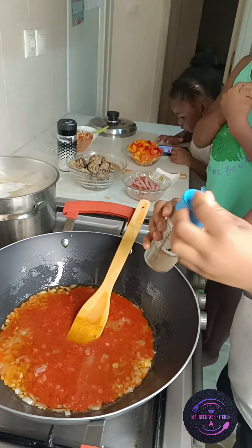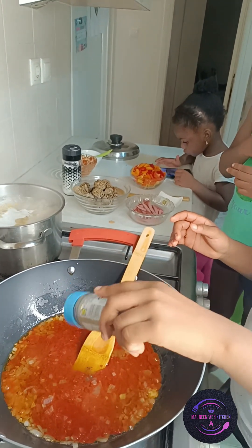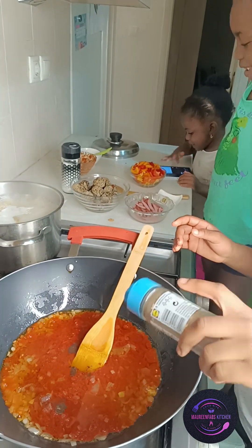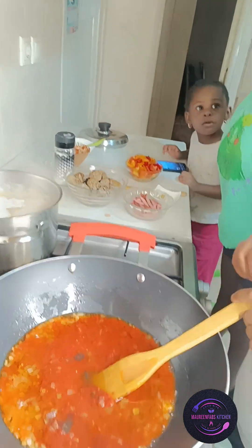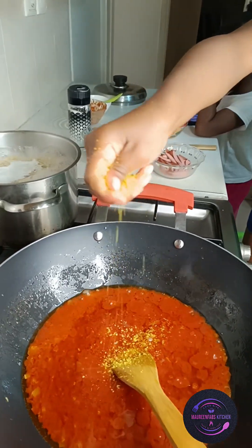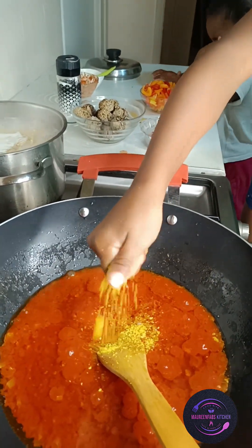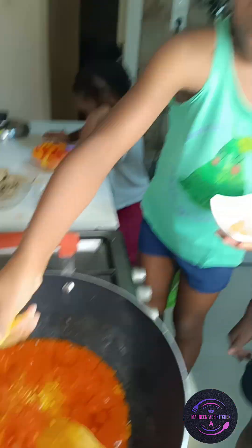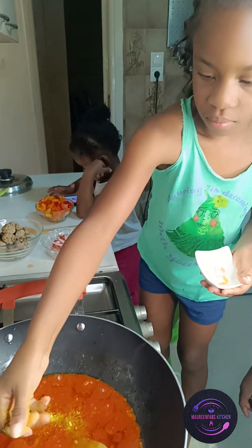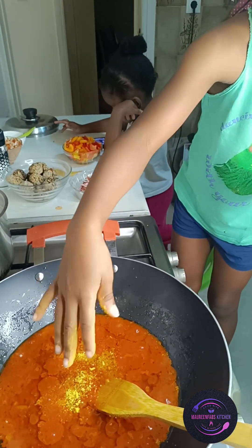They decided to add some black pepper instead of hot pepper. They said, 'No, it's our food, we are the ones cooking, so we want to make it our own way — no spicy peppers.' Okay, it's your food! So I asked Sophia to add the seasoning. You see her crushing it because she always sees mommy doing this, so they are learning faster and I'm so happy.